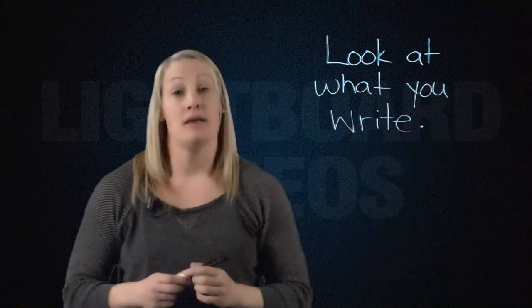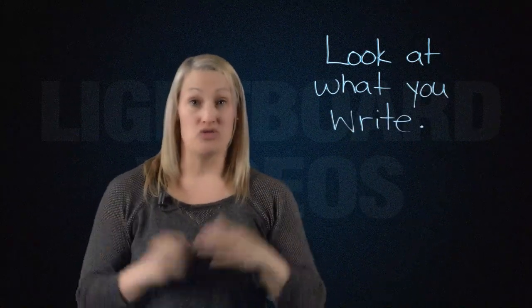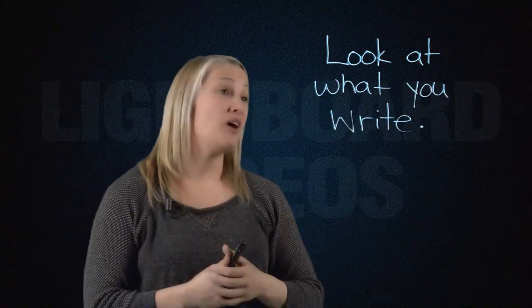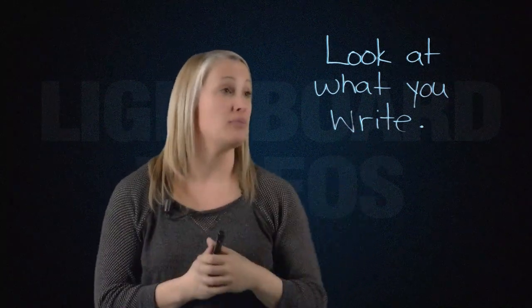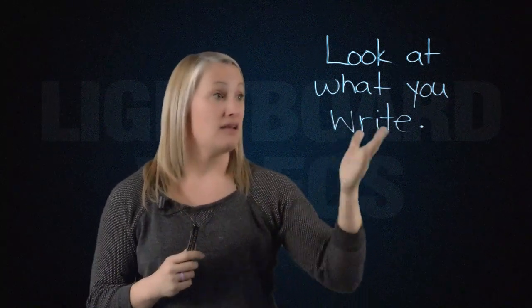Something I've been asked quite a bit when I started creating lightboard videos is where to look. Looking directly at a camera or your reflection in the lightboard can be a little intimidating. My suggestion: if you're feeling uncomfortable about looking directly into the camera, look at what you're writing. That's what's nice about a lightboard video — you're always writing something to teach your audience, and that's a good place to look.